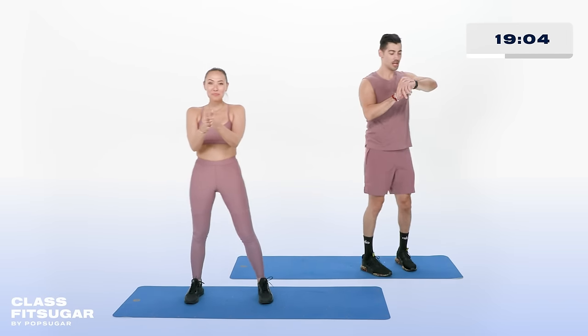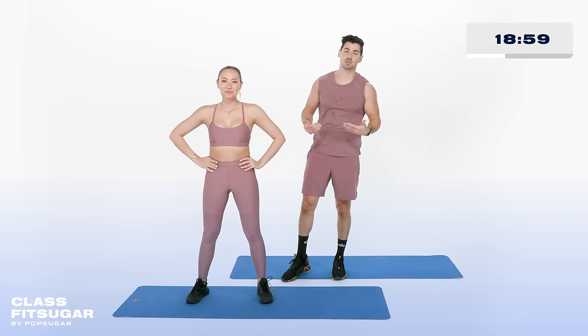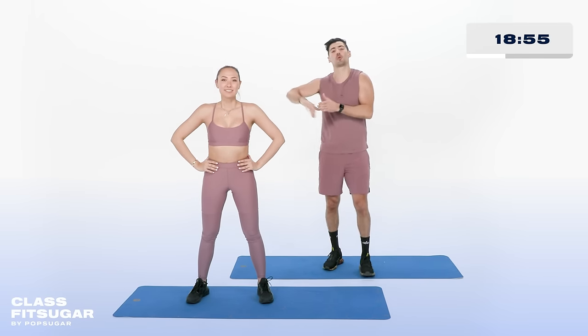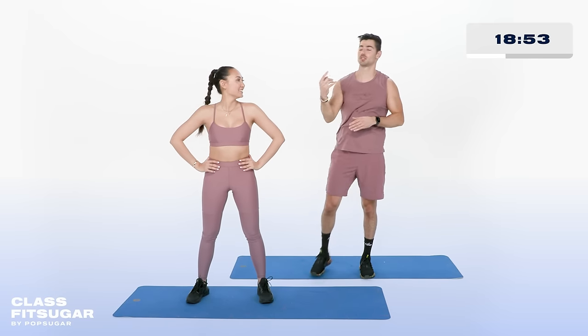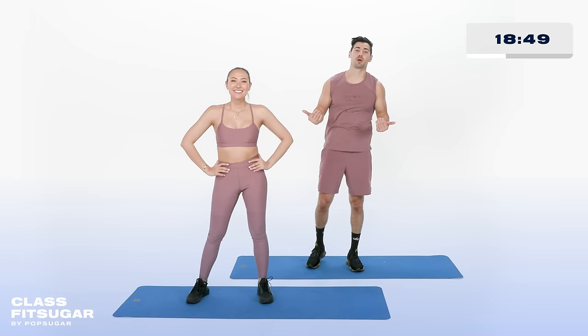Nice job, team. This is that opportunity to get a drink of water, really soak it all in. After this, we're going to go to some fast-paced moves — really isolate in the first part, and then we crank it up. We're going to repeat the circuit two times. How you feeling, T? I'm ready. Last round, here we go.